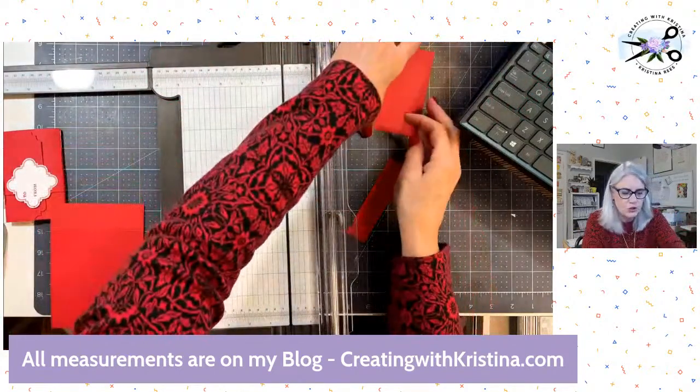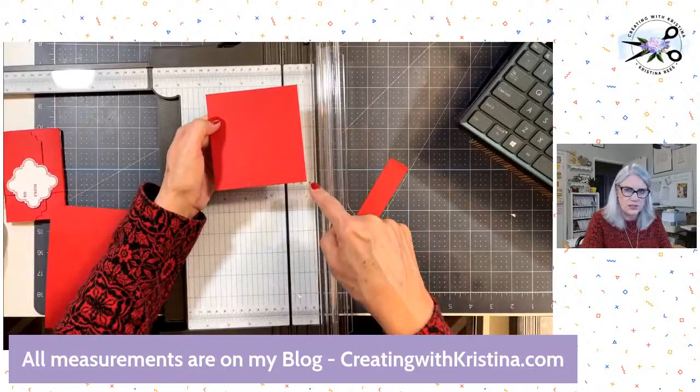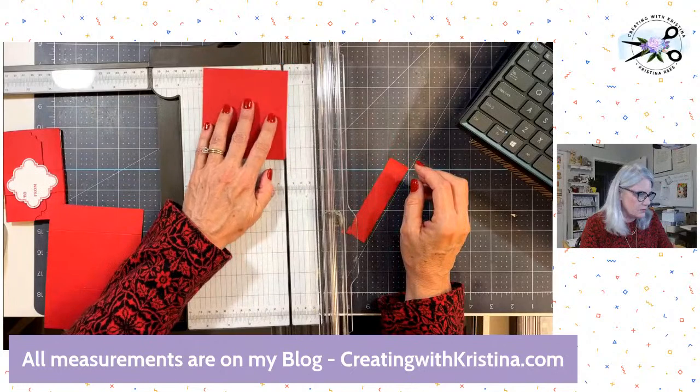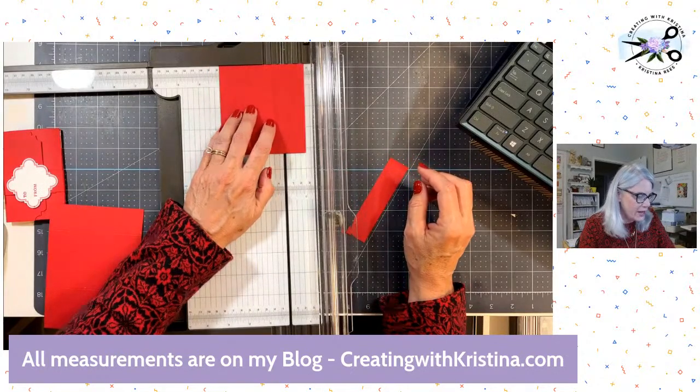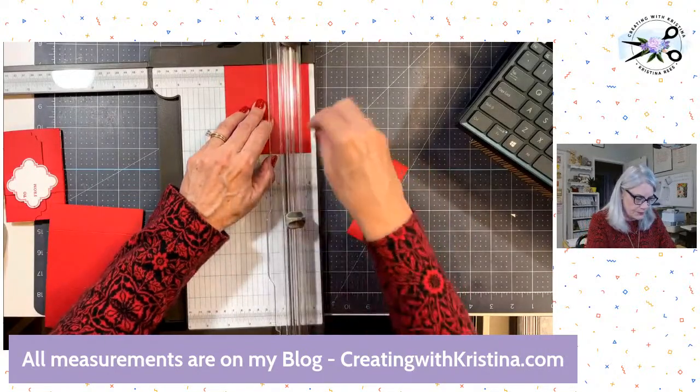Now the smaller piece has a short side and a long side. Put the short side up against the back and we are going to score this at two and three quarters, which leaves an inch and a quarter on this side.